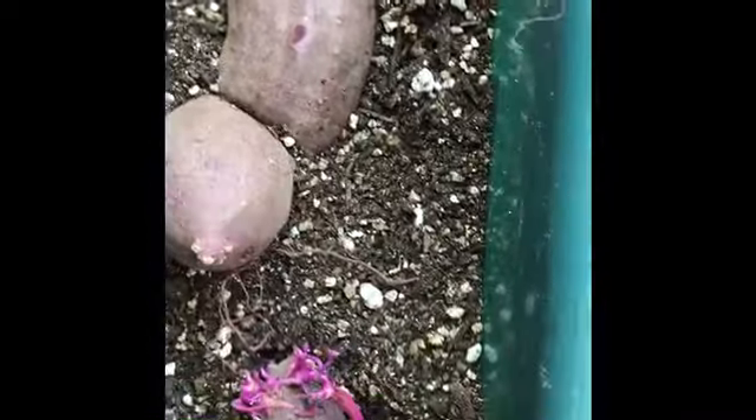They are beginning to sprout from the top of the sweet potato root, which gives me a head start in generating sweet potato slips.